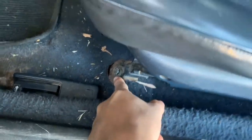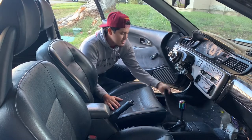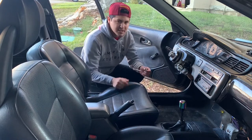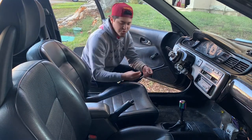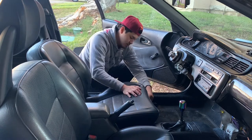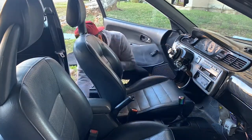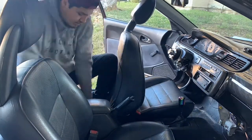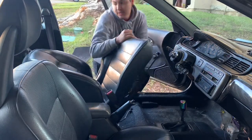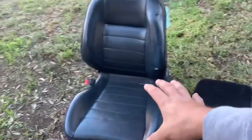We have four bolts — this one, another one over there, and two in the back. First off, let's get rid of these disgusting floor mats. I'm just going to need a 12 millimeter and just go to work. There we go — first bolt is out. Alright guys, first seat is now out.